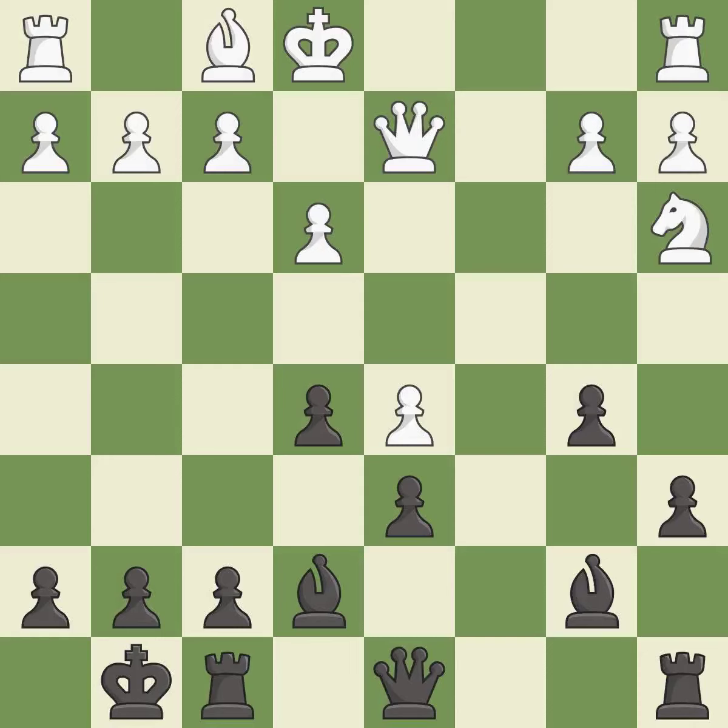Castling gets the king to a safer square, out of the center of the board, while also developing a rook. Castling kingside tends to be safer because the king is further from the center. It is good. This overlooks an opportunity to centralize a knight so it controls more squares. It is a mistake. This moves the bishop to a better location, allowing it to control more squares.